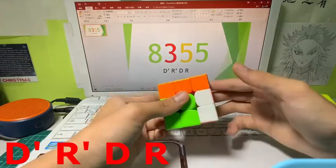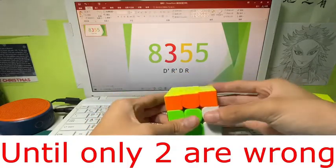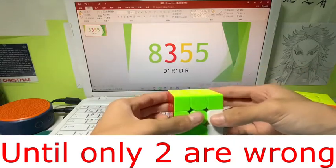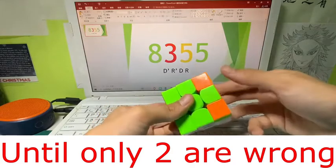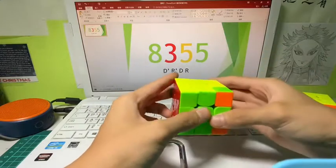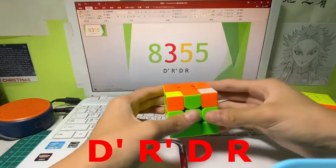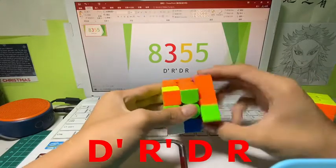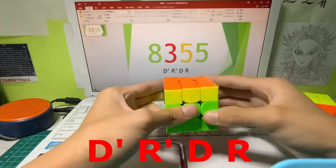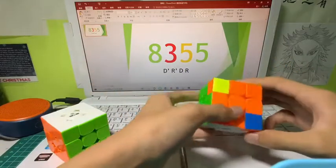Do the algorithm d' r' dr like that. If you did it right you may encounter this special case — two corner twist. You set it right and keep doing this algorithm until this happens. Then do z' prime like that, then do d' r' dr until it's right, and then move this one over. And you've solved it.